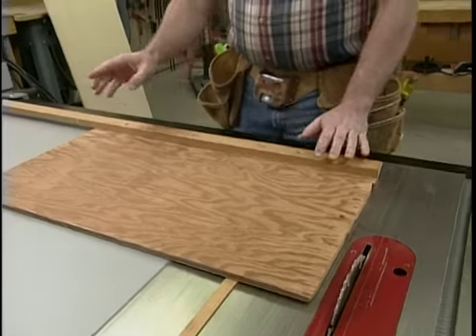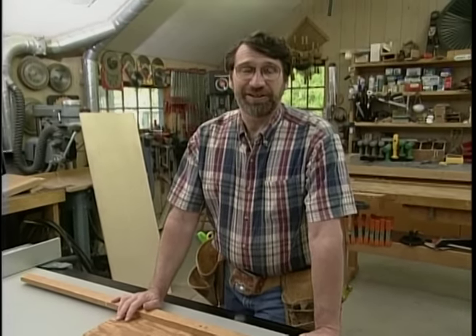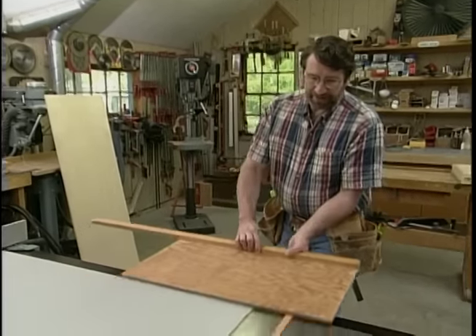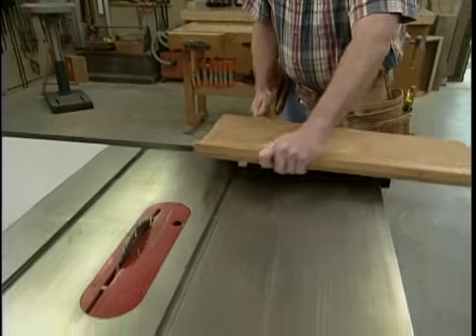If you'd like to build this jig or any of the other New Yankee Workshop jigs, a measure drawing is available with a materials list, and you'll hear more about that before the program ends. To get started today, I'm going to cut a new piece of plywood, a little bit wider this time.